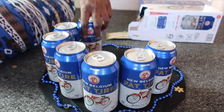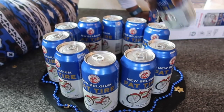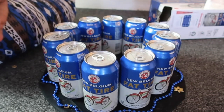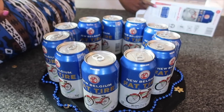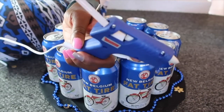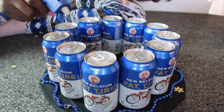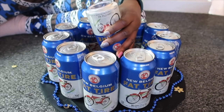Once I have all the beers in place, I will begin to glue it down from the bottom. Here I am inserting my glue sticks into the glue gun, and I just glue down the bottom of the beer.